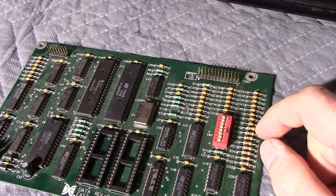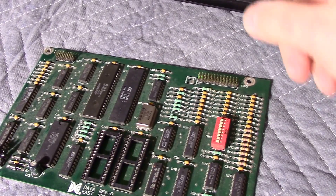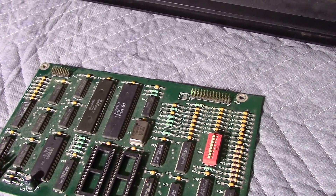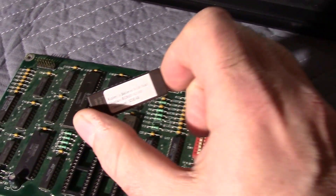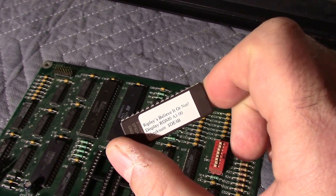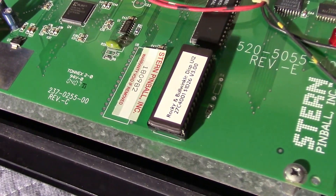I just pulled this board out and popped in the repaired board. They both use a 6809 CPU, which is here, and they both use a 27040 ROM. Here's the Ripley's ROM right here.